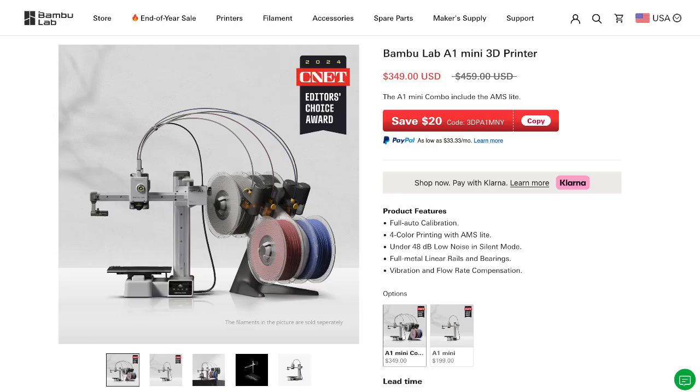That is expensive, but when you look at competitors in the market I think the price is justifiable, and if you're a beginner it's a lot easier to use this printer since it's designed for beginners. If you want something a little cheaper, you could go with the A1 Mini, which has basically all the benefits of the A1 but in a smaller size.